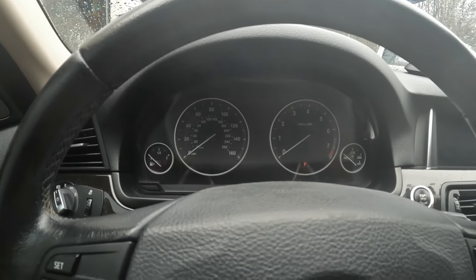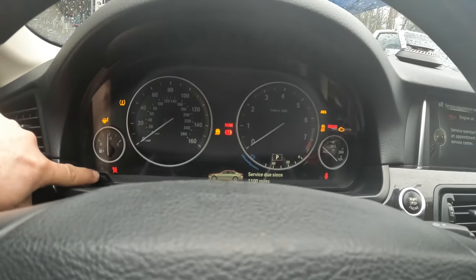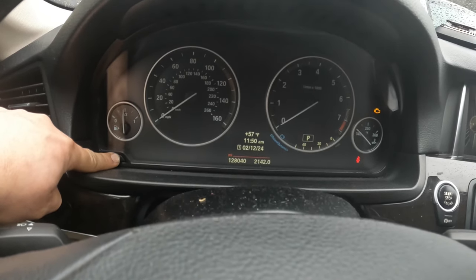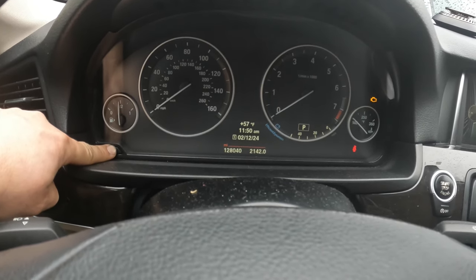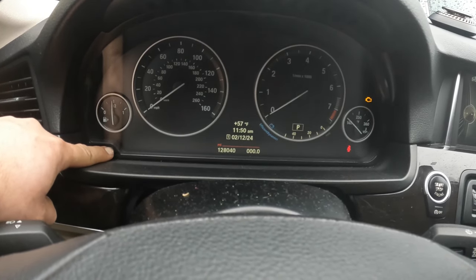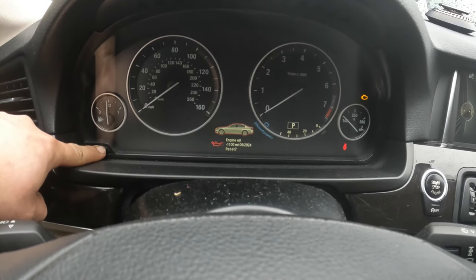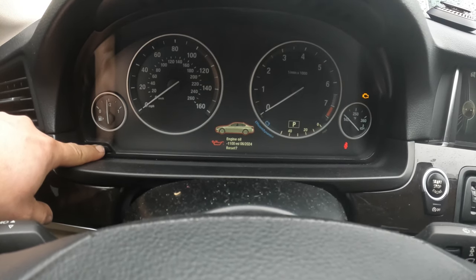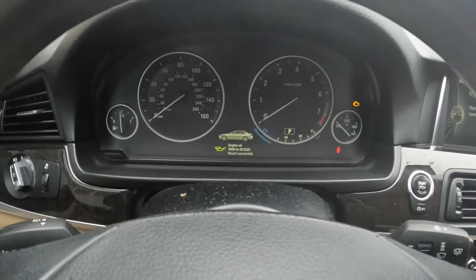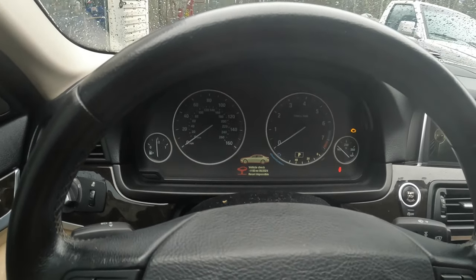Bonus — I forgot to show you how to reset the oil life on this. Turn it on, then press and hold the little reset button on the right until something pops up. Let off, press it down again and hold. Let off when you see the question mark, then press it down again and hold. You'll see it say 'reset in progress' — just wait until it's done, and there you go, it's reset.